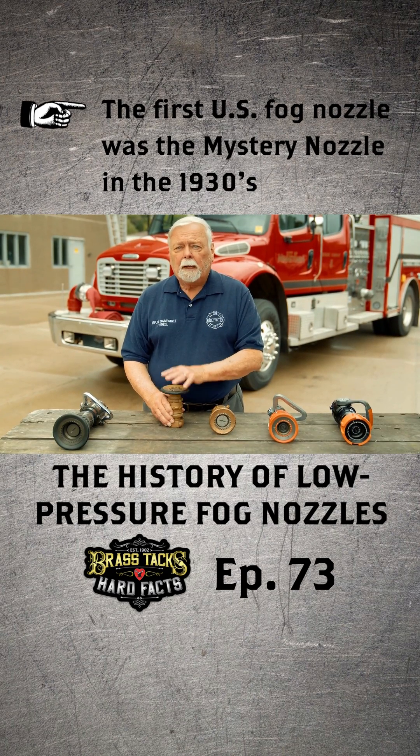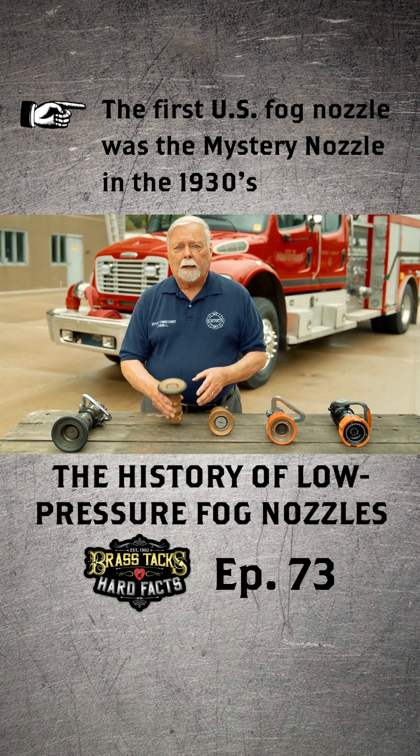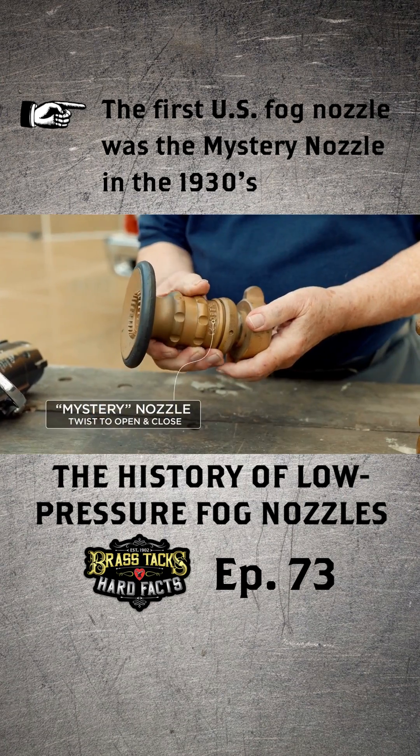Elkhart took a look at Germany and there was a company called the Mystery Fog Nozzle Company. Elkhart came back and engineered this nozzle they called it the Mystery Nozzle.